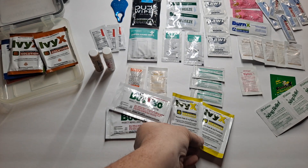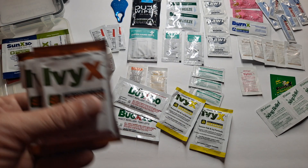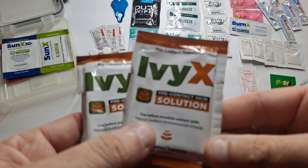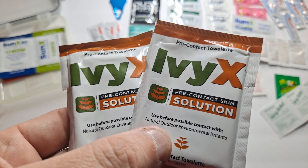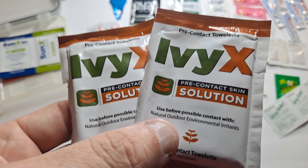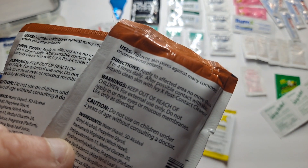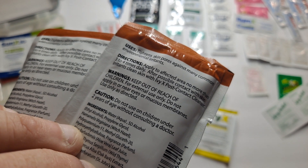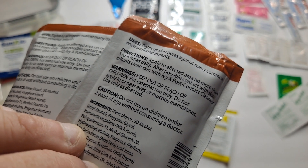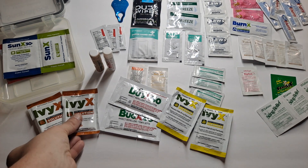You never know. And these are the IvyX pre-contact solutions — you can use this before you get in contact with anything. These are just another set of towelettes that tighten the skin pores against common environmental irritants. Never had to use them, but I have them just in case.